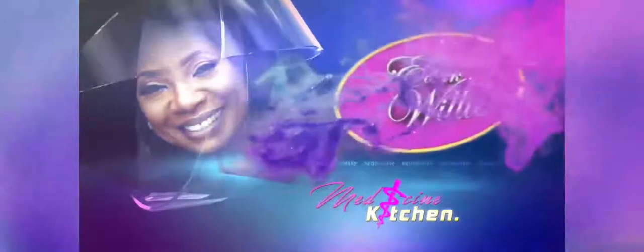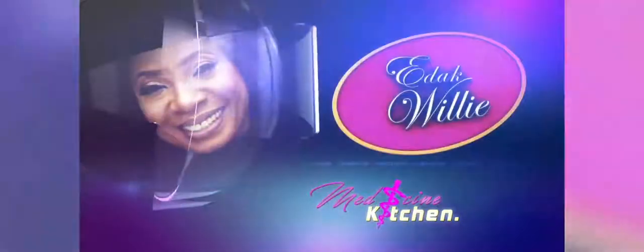This is the Dark Willie Show and this is the medicine from your kitchen segment that you've been waiting for.